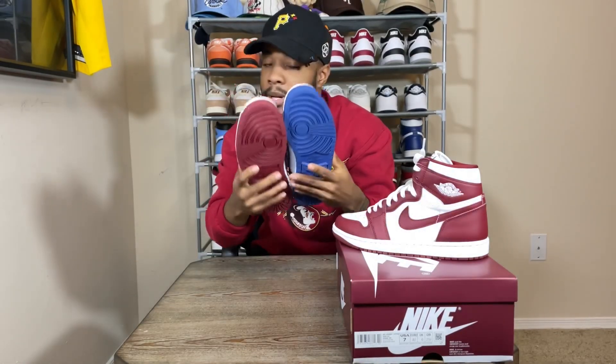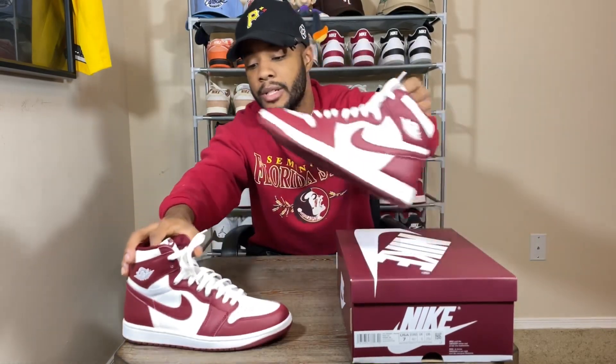For Jordan 1 fans, right now is the perfect time to buy. Pretty much any Jordan 1 that's come out in the past year is either at retail or going under retail — you've got these, the Ochres, the Green Glows, UNC Toes, even Palominos. All these shoes are at or under retail, and you can't really beat that.